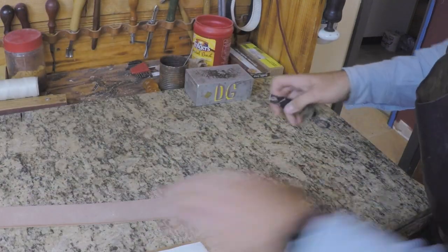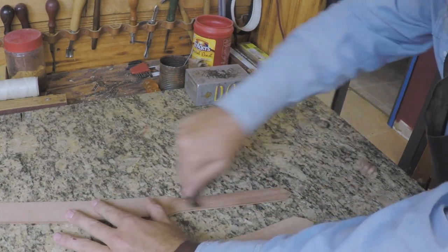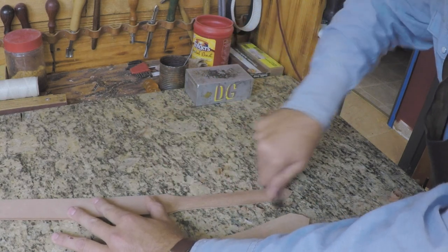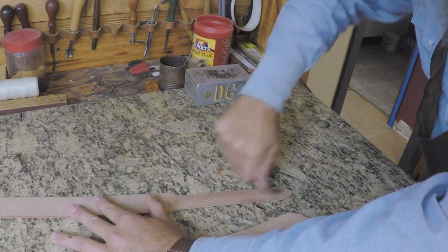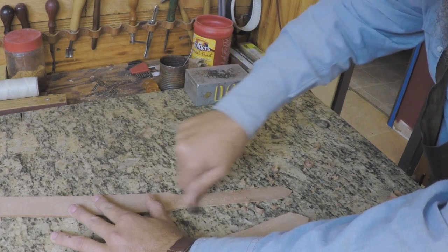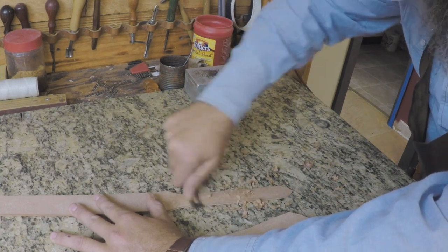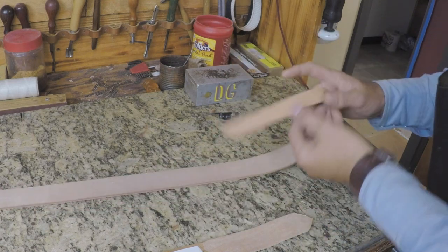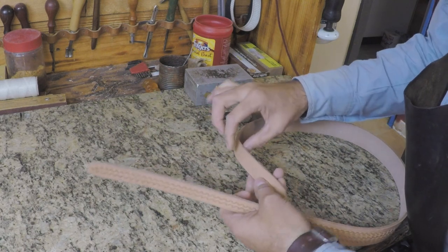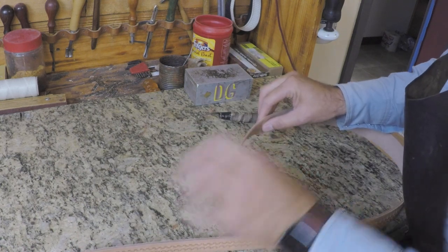On the tapered belt, we'll do the same thing. On tapered belts, be mindful of what kind of buckle is going on. If you're doing a ranger buckle with double keepers, it's really nice to have the buckle set in your possession when building the belt. I've had to take apart a bunch of belts when the customer comes in with the buckle and the belt's too thick to fit through the keeper.